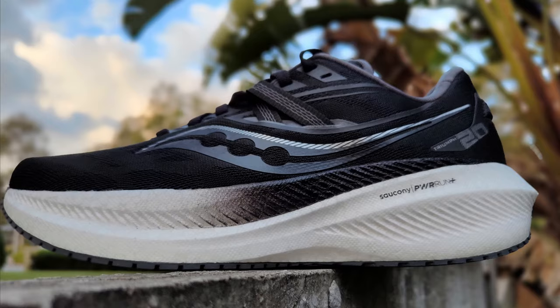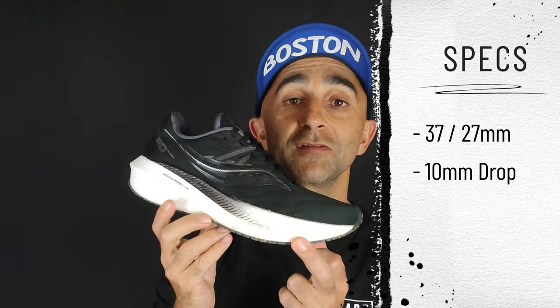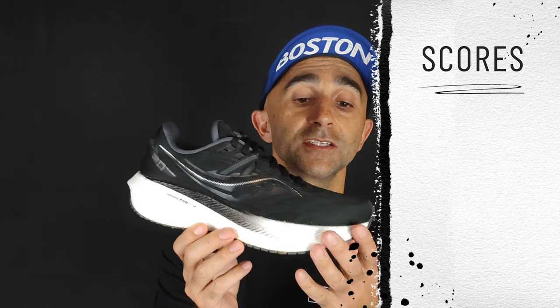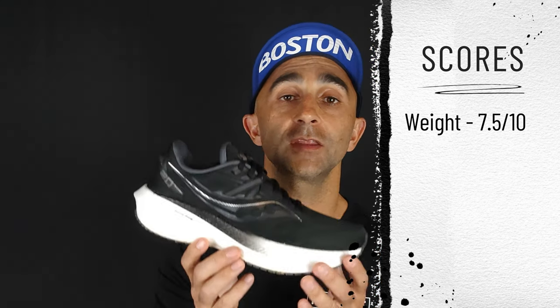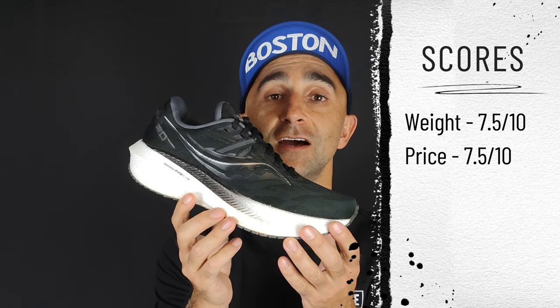We've got a big thick stack of midsole here — 37 millimeters in the rear and 27 millimeters in the front, giving us a 10mm drop. It's dropped in weight from the previous version. Overall this version is going to get a score of 7.5 out of 10, and for the premium price I'm also giving that a score of 7.5 out of 10.